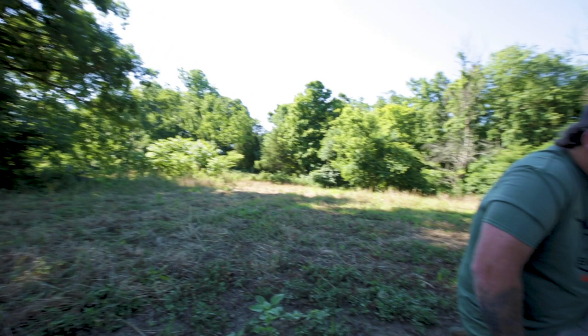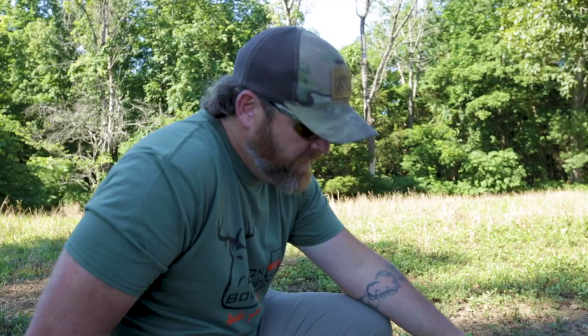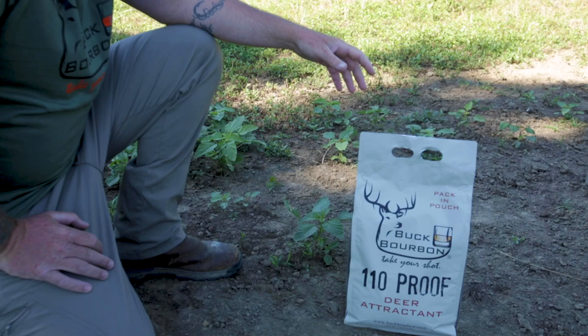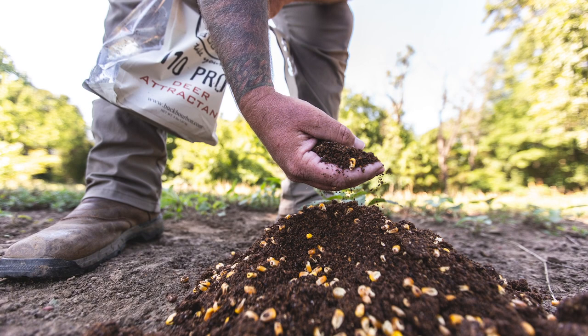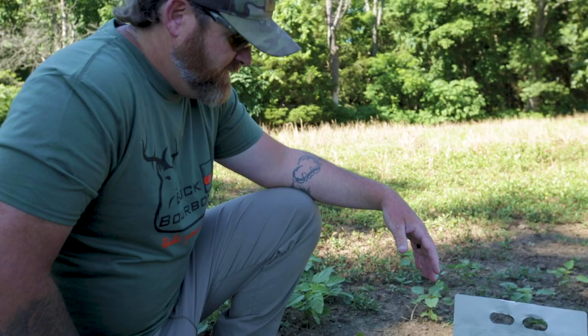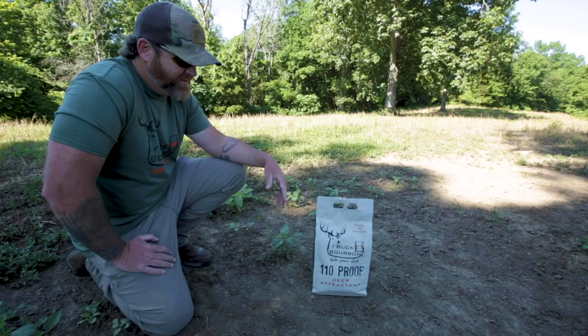It's that time of year again where we're just now starting to bake, so we're gonna get our Buck Bourbon site started. As you can see over the years they've demolished the ground around this stuff. The Buck Bourbon 110 is our custom blend of byproduct from the distillery — it's high in protein, it has trace minerals in it, basically everything you need in a supplemental feed. The deer absolutely hammer it. You can see they've got the ground all pawed up here where we've fed this over the last several years. The trace minerals keep the deer coming back even after the feed is gone.